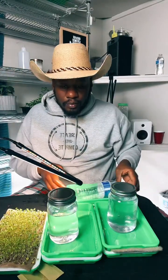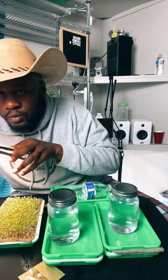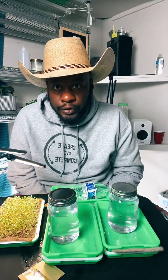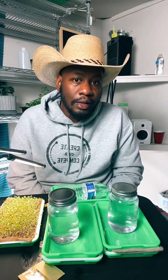Let me zoom out and show you — this is all the space you need to grow food at home. This is a little folding table and a little clip-on light I got from Amazon. I could probably grow six or seven trays a week on here. I might need to get another light, but that's not a big deal. Not a lot of space, not a lot of resources.